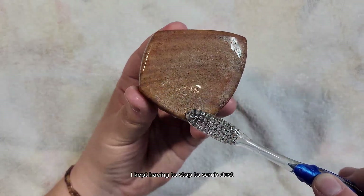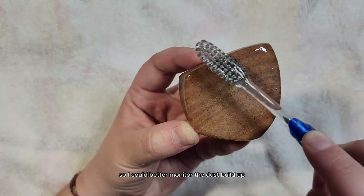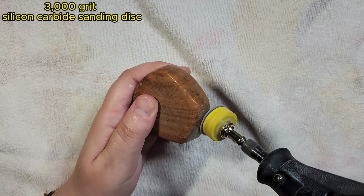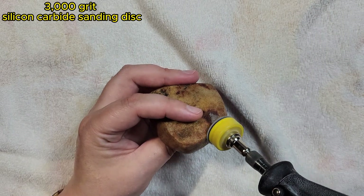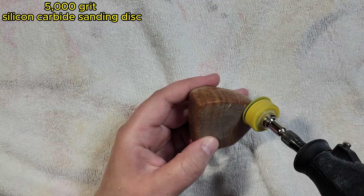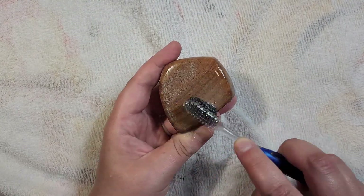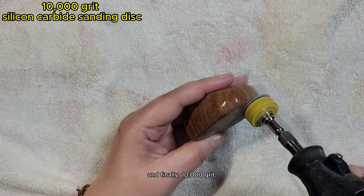I kept having to stop to scrub dust out of tiny crevices. I decided to switch to the Dremel so I could better monitor the dust buildup and keep the stone clean since I'm nearing the end of polishing. 3000 grit now. 5000. 10,000 grit.